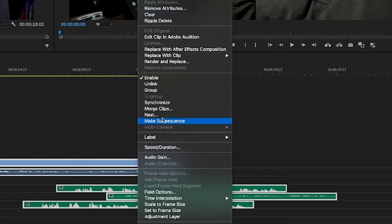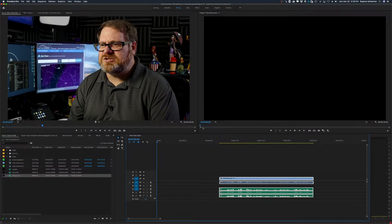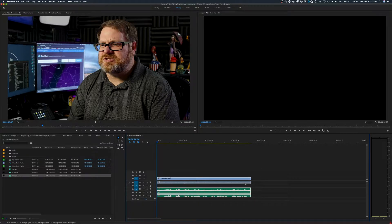That selection includes the lav, the room, and the shotgun microphones. The third thing I'm going to do is right-click and select Synchronize. This brings up a dialog asking how we want to synchronize. By default it comes up on Clip Start, which is not what we want — we want to sync to the audio. So we go to Audio and select which track to use as the reference track. We'll use Track 1, which is the microphone attached to the camera, then hit OK. Premiere will line everything up perfectly.